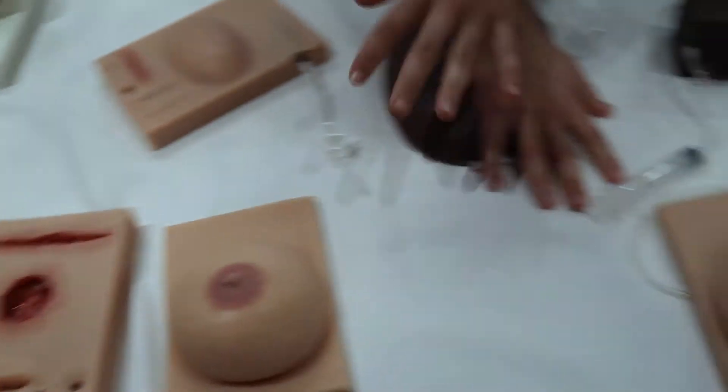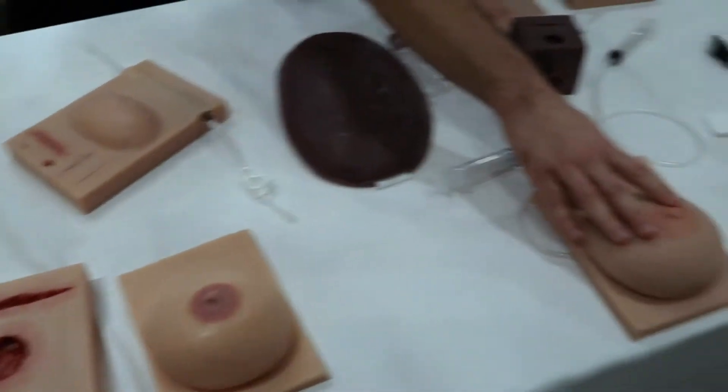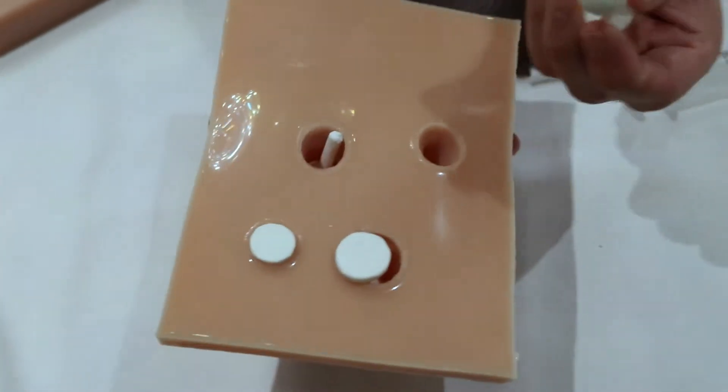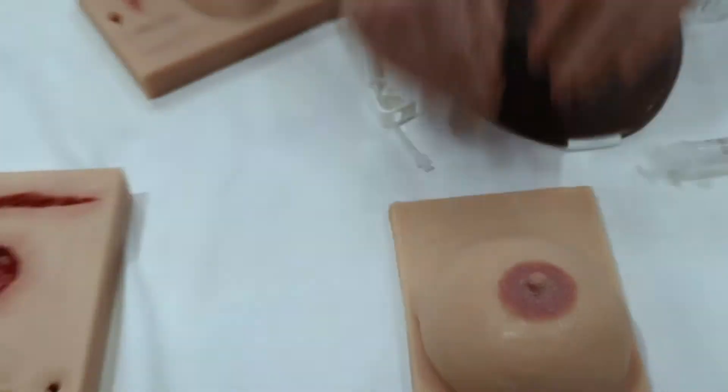We have breasts in different sizes, lactating ones with cracked nipples, inverted nipples — whatever you want, we got it. Here we have breasts with masses that you can provide different scenarios to your students so they can assess where the masses are.